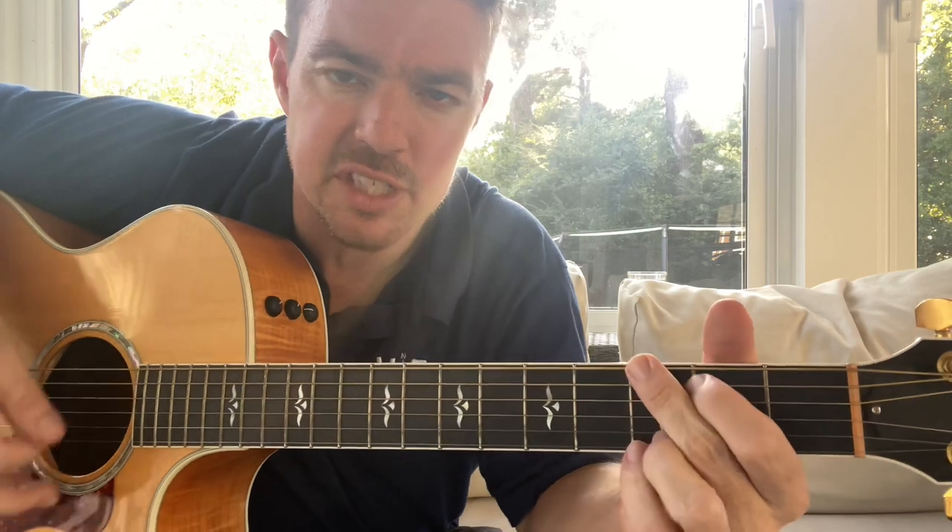Another thing you can do — you see me do this often in songs too. Keep the bottom two locked, go to D. Just take that first finger down.